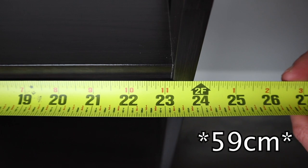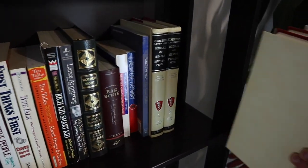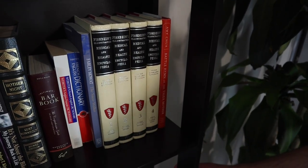As for the width of each shelf, it's about 23 and a quarter inches. From what I notice, you'll be able to fit an average of about 20 books per shelf, obviously a bit less if your collection contains thicker sized books.